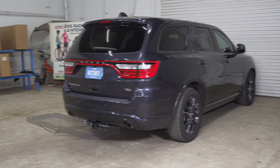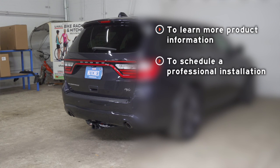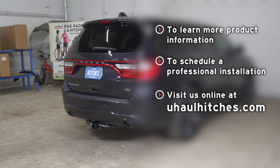If you have any questions about products seen in this video, or you'd like to schedule an installation with a U-Haul Hitch Professional, visit us online today at uhaulhitches.com.